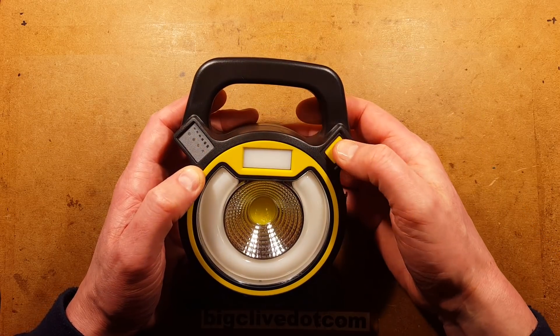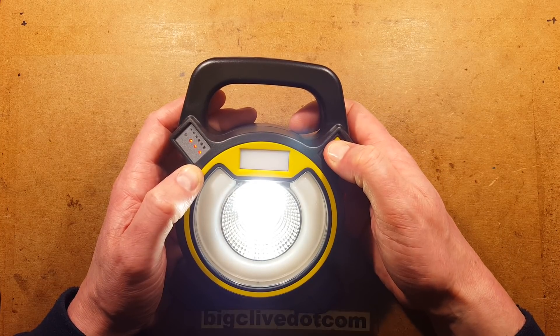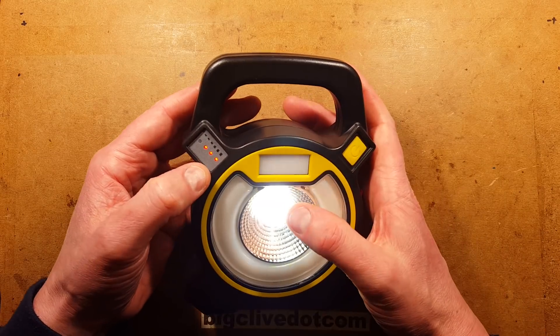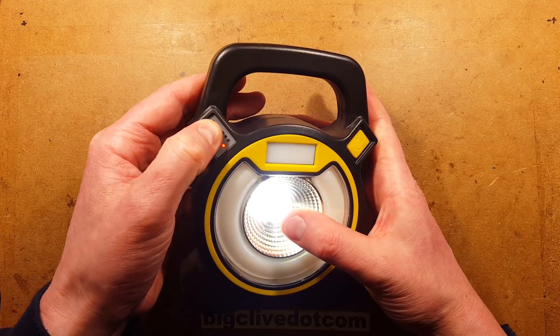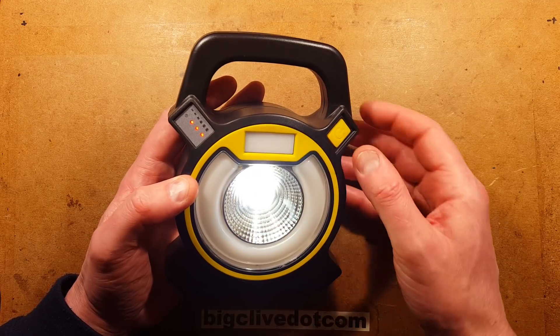It goes into the hazard warning mode, which is red and blue flashing LEDs and goes through a sequence. Does it have any other secrets? Does it do SOS if we press and hold it? No, it doesn't do SOS if we press and hold it. It does, however, display the battery level indicator when it's either charging or when it's got one of the LEDs lit.